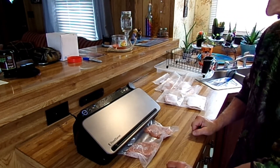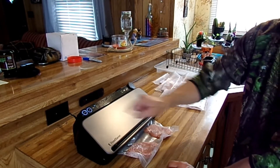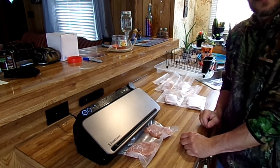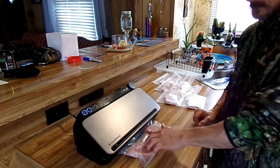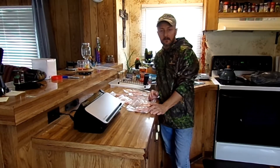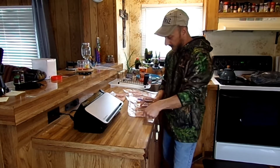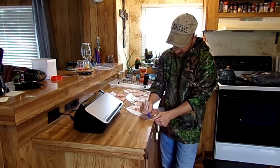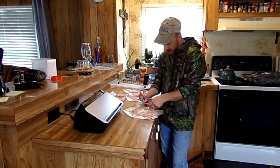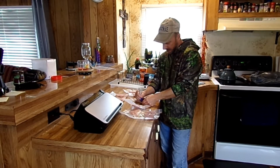Pulling the vacuum on both sides — when it gets through pulling the vacuum you can hear it change, and it switches over to seal. You can see the seal button flashing — it's sealing everything tight. This vacuum seal is going to last a lot longer than putting it in a zip-lock bag in the freezer. Now that I've got all my pork chops vacuum sealed, I want to take a sharpie and mark them with the date so I know when I did them and can keep my stock rotated.